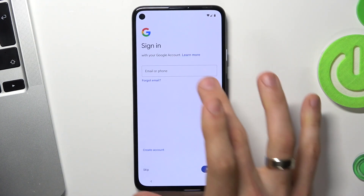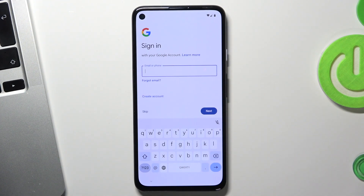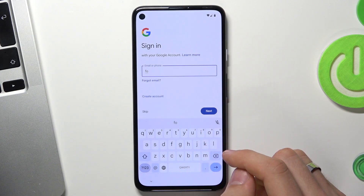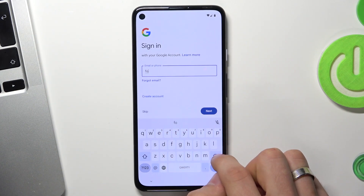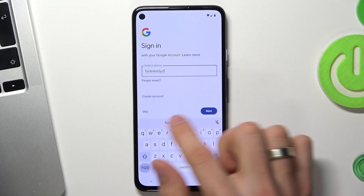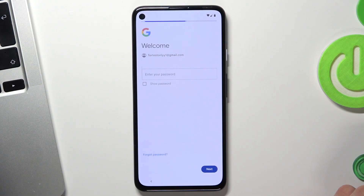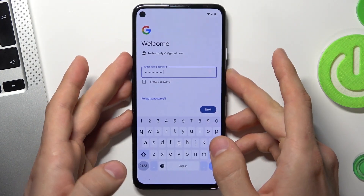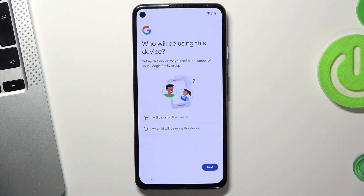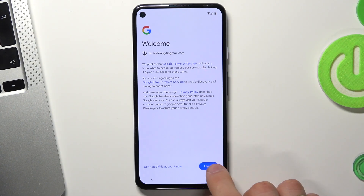Now we have the Google sign-in screen. I suggest you sign in to your Google account. I will log in to my Google account and enter the password, then click Next and I Agree.